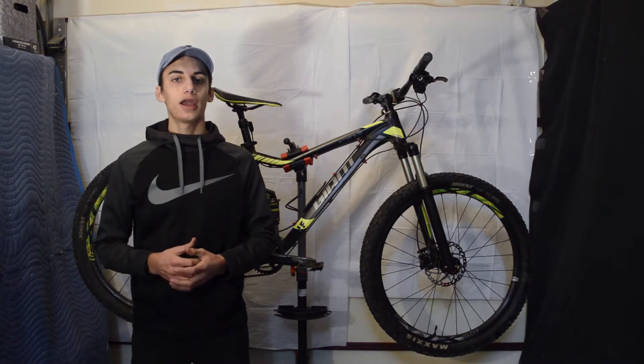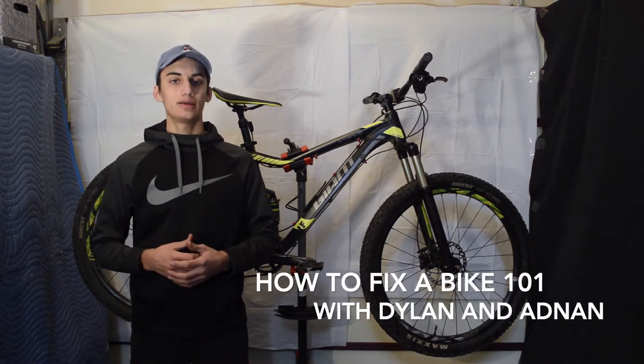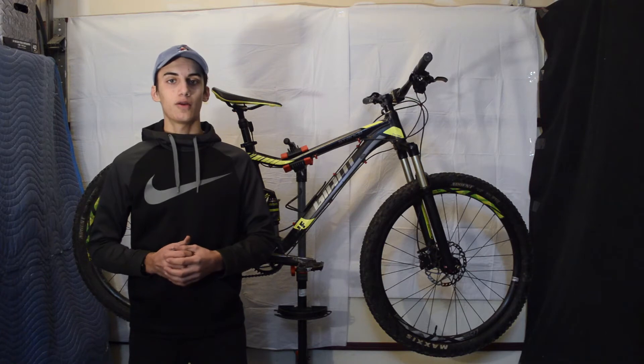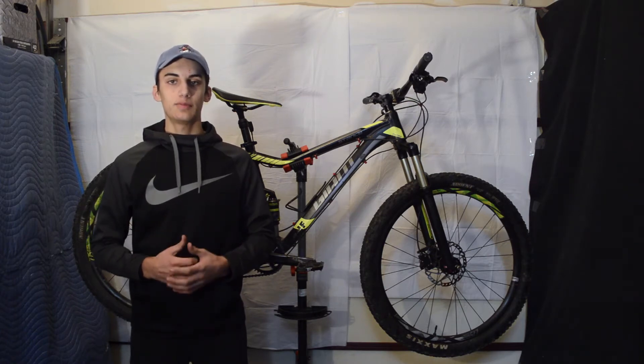My name is Dylan and I'll be teaching a bike maintenance course called 'How to Fix a Bike 101' with TC STEM during the TC STEM program this year. The class will begin on Sunday, January 3rd, 2021, and will be held weekly every Sunday from 5 to 6 p.m.